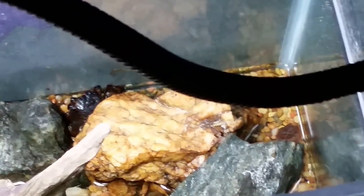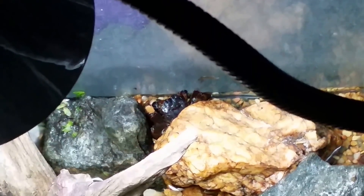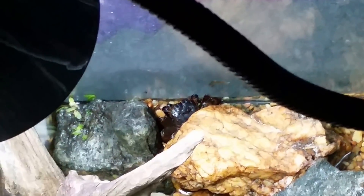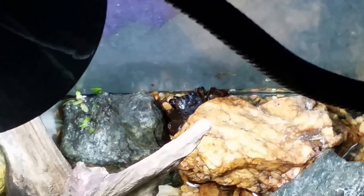That carapace I believe is the nice fresh new shell, so I'm pretty sure this is the one that sloughed. Occasionally I do see another one in there — that's the male. He's got the big fat boxing glove red claws on him, and I haven't seen him in a couple of days.